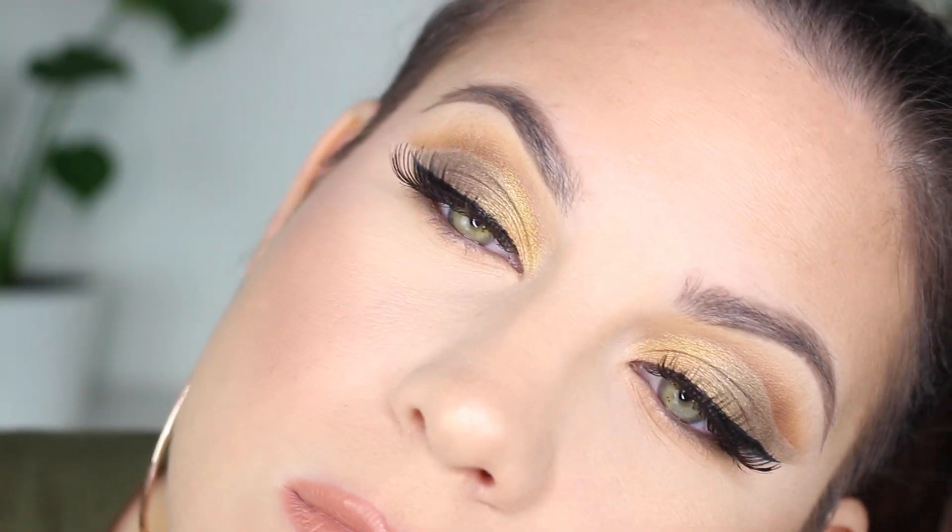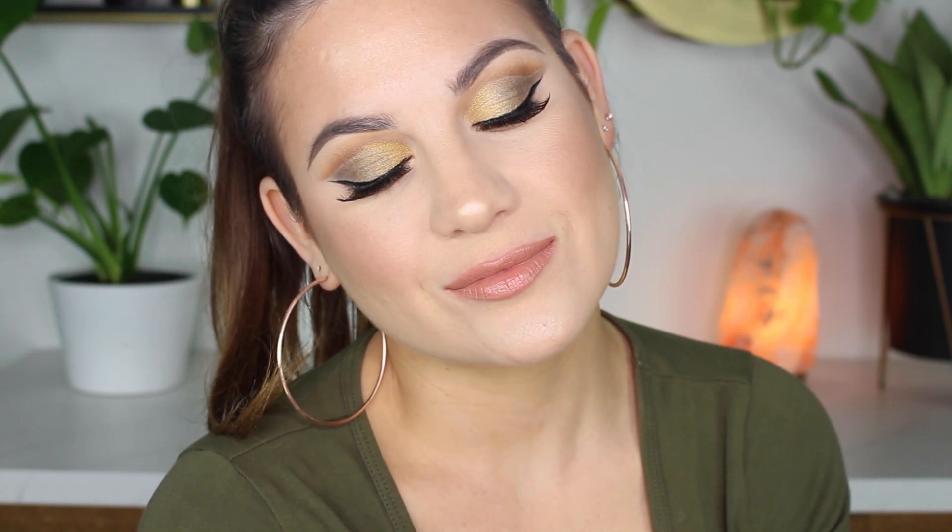I really like how this turned out — it's not perfect, but I'm going to continue practicing and getting better. I do think this is a perfect fall glam look. Thank you guys so much for watching; I will see you in my next video!